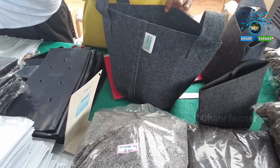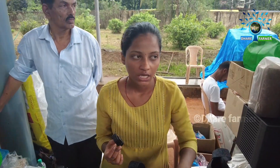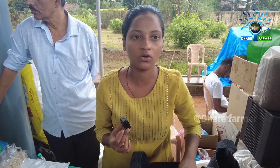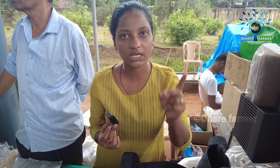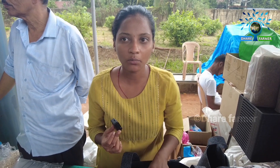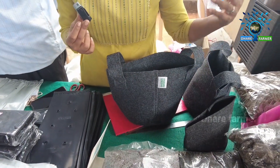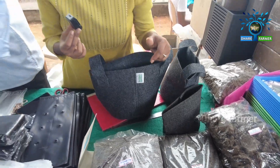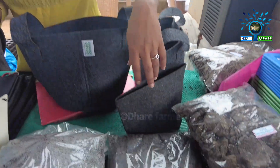This is a geo-fabric grow bag for terrace gardening. There is a lifetime of 7 years. The growing of these grow bags — GSM indicates the thickness. A little short thickness barrel; the cost is around 60 rupees to start, targeting 500 units.